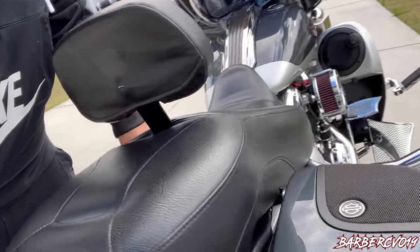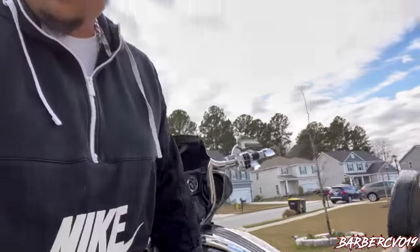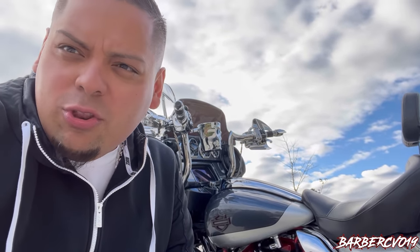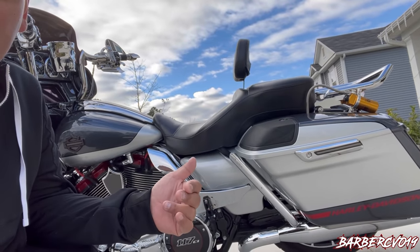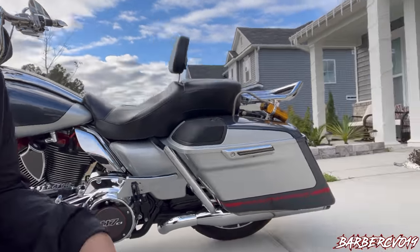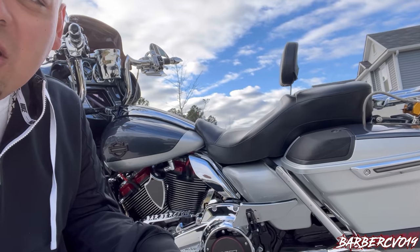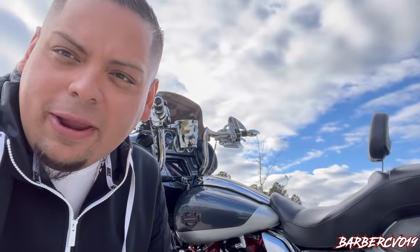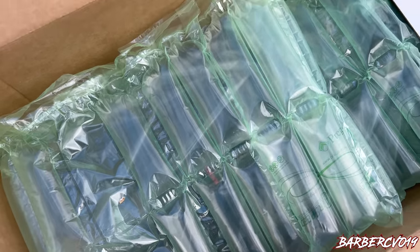I definitely recommend it — never had a problem for 30,000 miles. It does pick you up at least an inch or two from the ground, so if you're short you're gonna be on your tippy toes; if you're tall you should have no problem. So there's the seat I'm gonna get rid of — they are pretty expensive, but right now I'm gonna show you guys the open box of the new AirHawk Danny Gray custom seat. I'm pretty excited.